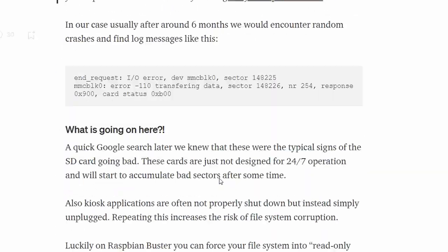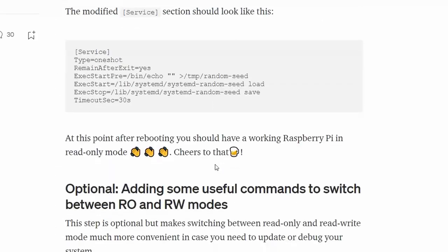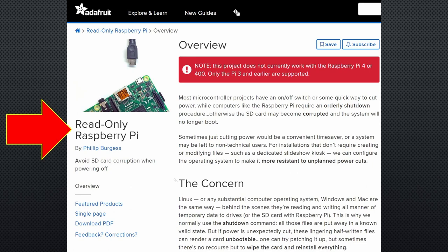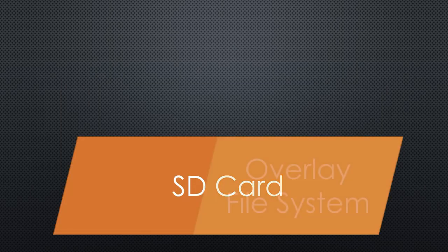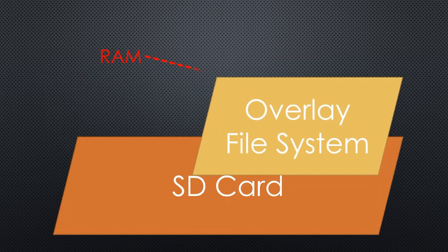Unfortunately, it is a lot of work to copy-paste all these steps into the terminal. And in the case of the Adafruit way, it does not work with a desktop version of Raspbian. Fortunately, the Raspberry Foundation elegantly solved the problem. It creates a so-called overlay file system in RAM and redirects the write traffic. Like that, the SD card can be read-only and Raspbian still works. In addition, it is much easier to use, and it also works for the desktop version of Raspbian.